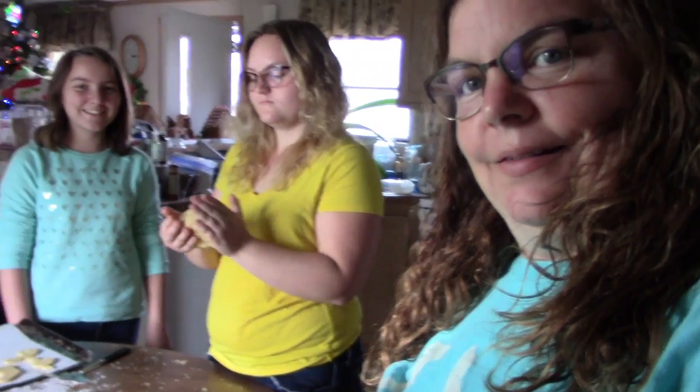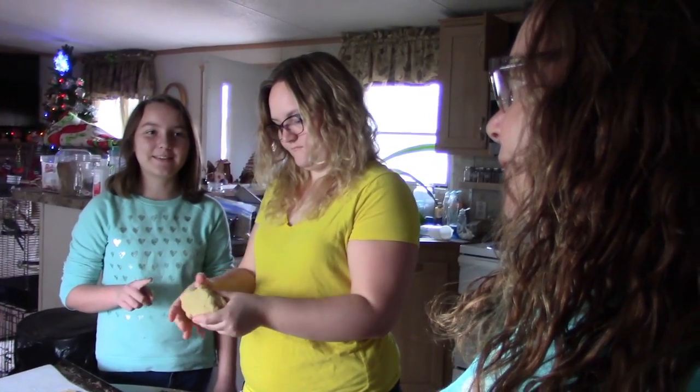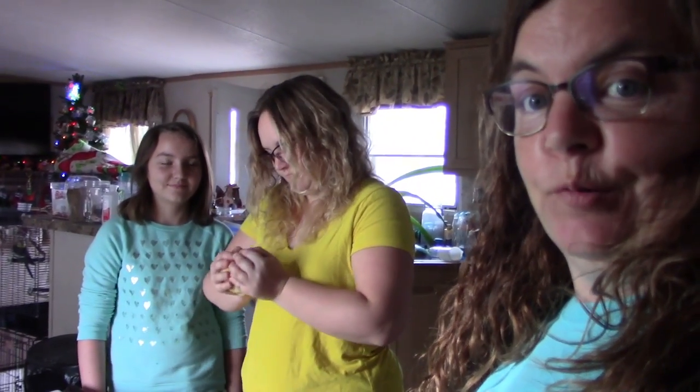We're making Christmas cookies! Well, actually we've already made them. We're just cutting them out, baking them, and decorating them. That's what we're doing today.